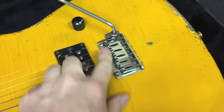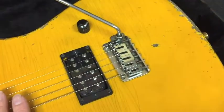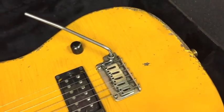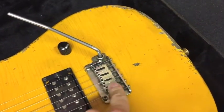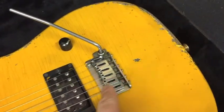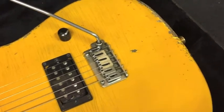This guitar also features a vintage-style vibrato with a big steel block on it. I put this on there because I'm a Van Halen fan — I love the sound of Van Halen 1, and that guitar had an old Scholz bolt-style vibrato with all the steel parts. It didn't have the Floyd at that time, and these bridges have a different sound that I really love.